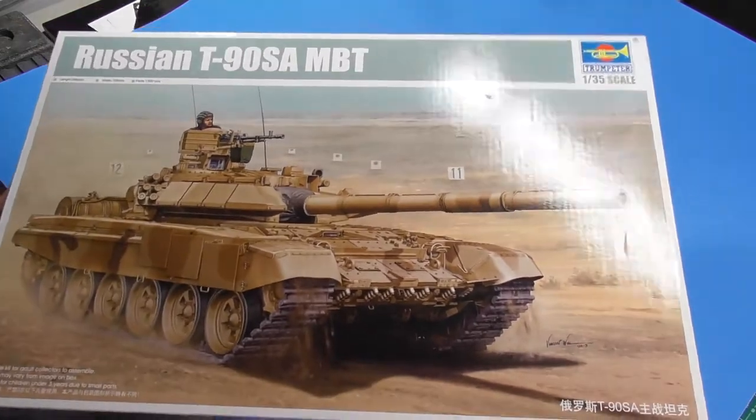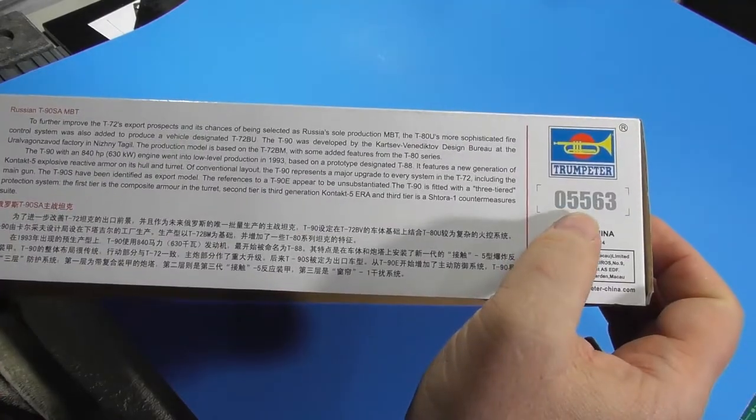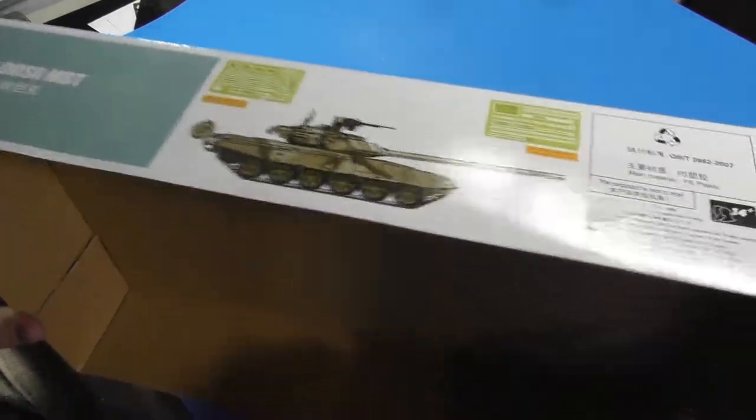It's got over 1,300 pieces. There's some information on the side if you want to pause and read it. Kit number 05563. This side shows the finished tank and a couple of PE frets that come with it. So set this aside and start looking at some parts.